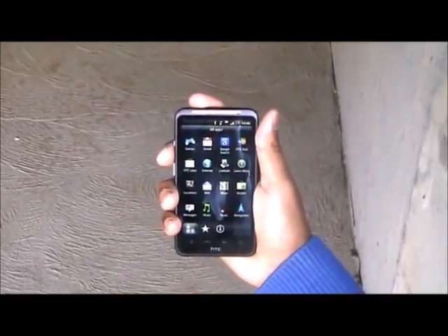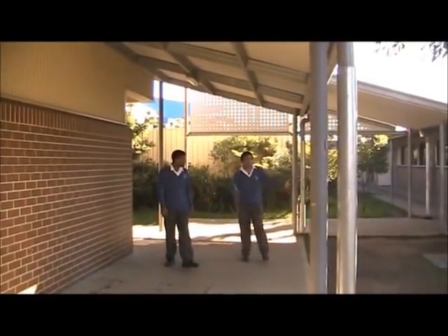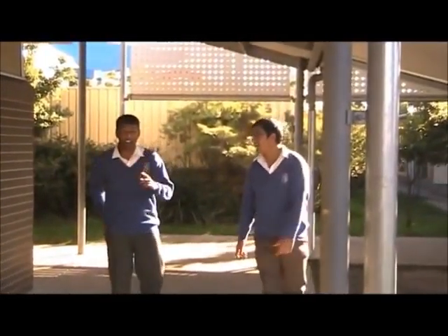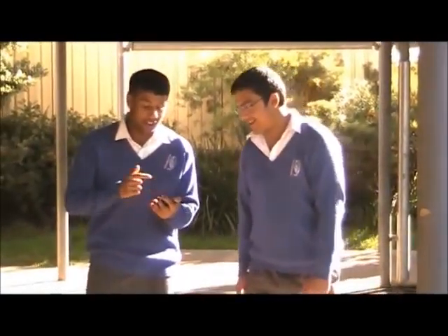Hi, my name's Mami, and I'm going to show you the HTC Desire HD. It has an 8 megapixel camera. As you can see on my phone, this is the home screen. I'm going to click on the menu. I've got all these apps — Facebook, HTC, Google Search, Phone, Settings — and yeah, it's easy to use and easy to maneuver.